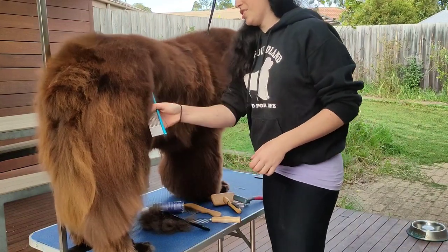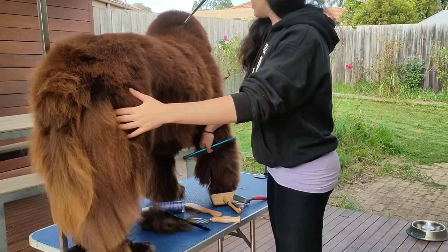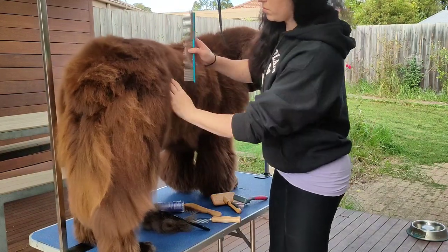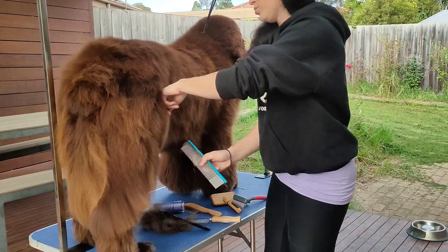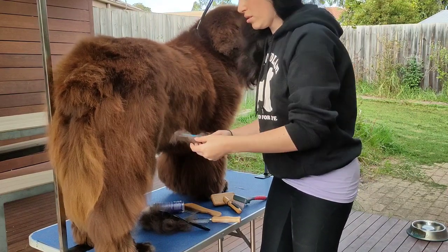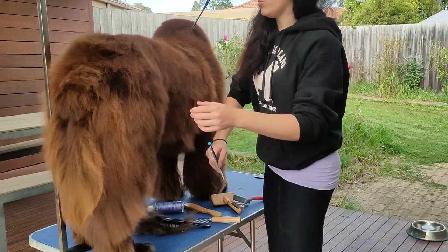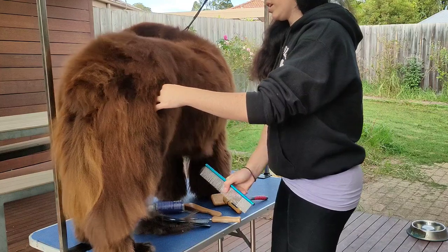This coat is not entirely ready to blow out, so just keep working on it until you've got it to a point where not a lot of coat is coming out. I'll probably re-comb him after I bathe him, because that will just loosen up some more coat, and using the high force dryer I will get the rest of it out.